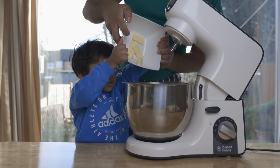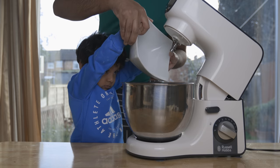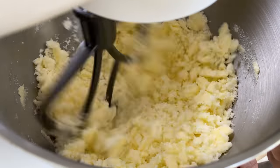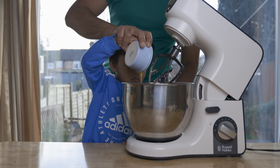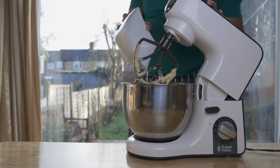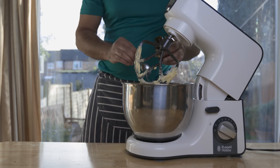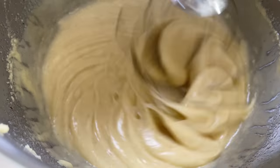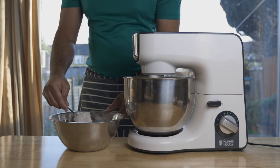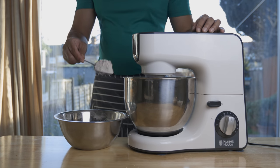Now, let's put soft butter in a bowl and mix it up. Then, add 1 ml of olive oil and vanilla extract. I would like to combine the wet ingredients with the dry ingredients. If you have a stand mixer with one mat, you can use the paddle attachment.